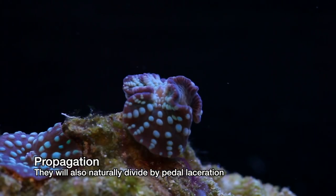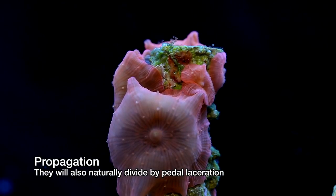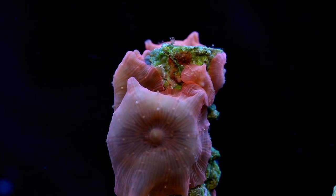Even without active propagation, these mushrooms will multiply by a process called pedal laceration. Although they don't seem to be doing a whole lot, they're actually in constant motion. As they move, the mushrooms leave behind a small piece of their foot, and these small bits turn into full-sized mushrooms in the following months.